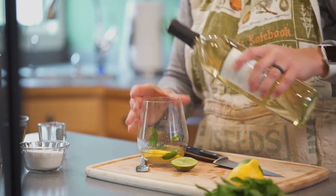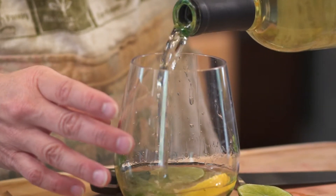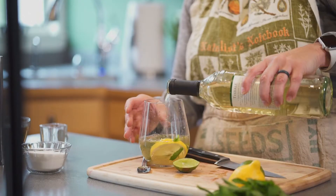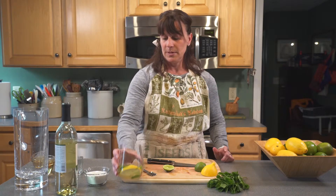Add your white wine and then serve. This is what it looks like.